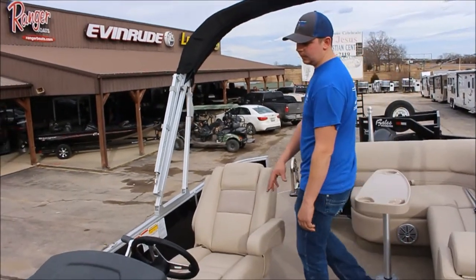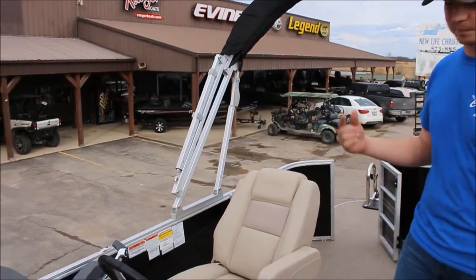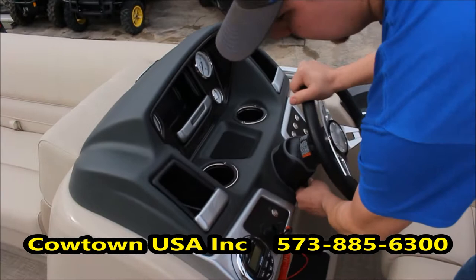Coming back to the console, we have the captain's chair here — fully adjustable. Tilt back, tilt forward, tilt sideways, spin around in a circle if you'd like. We do have the tilt wheel as well, going up and down.